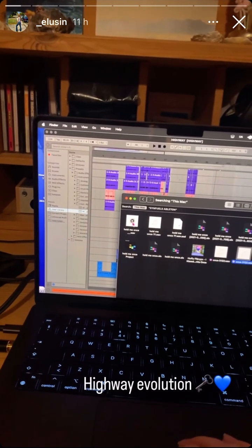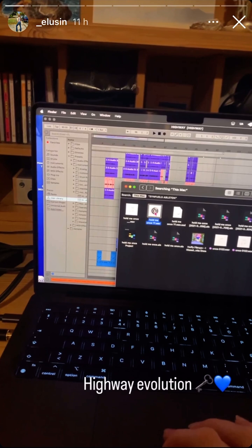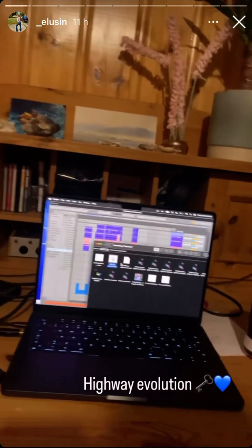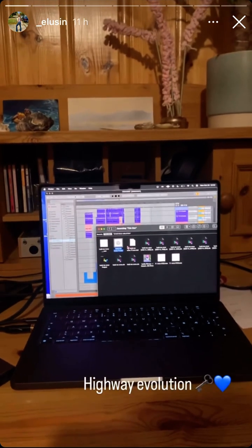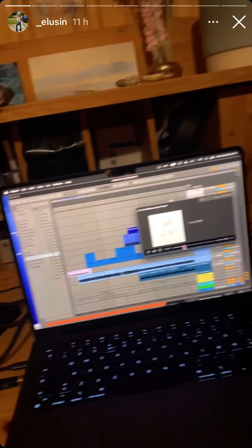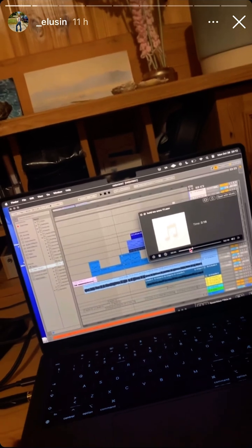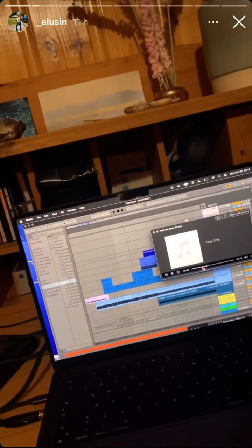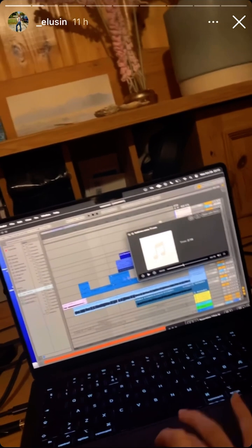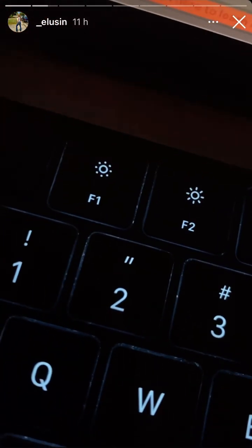I didn't have vocals for it because I didn't know what to do with that. This is 2021. So obviously I ditched the bell, and at this point in 2021 I hadn't figured out the guitar or synth yet, but I still liked the original melody. I just knew that bells were too cringe. And that's how we ended up with this here.